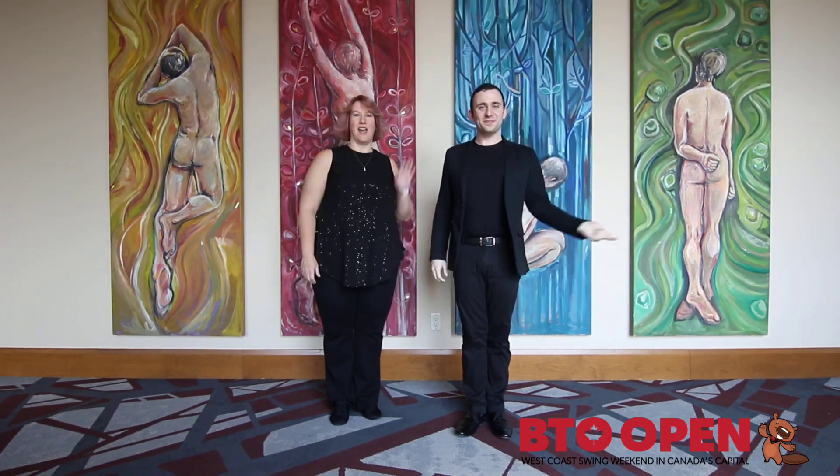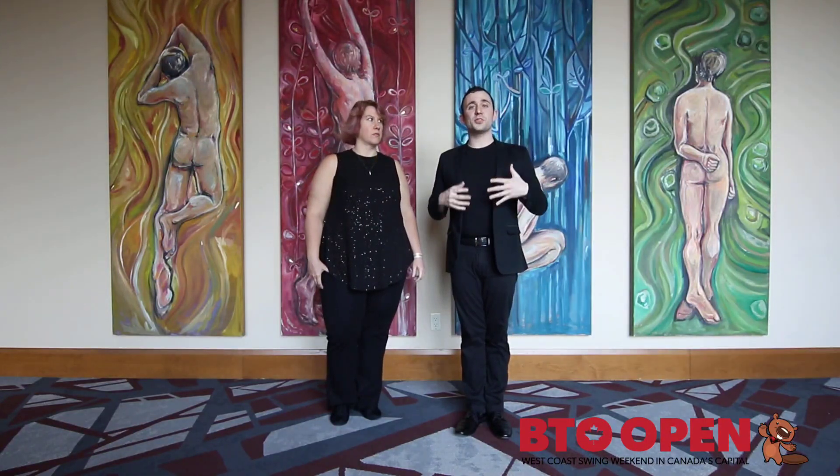Hi there folks, Kyle Fitzgerald here. I'm Joanna Swanson and we're here at BTO where we taught a novice competitive fundamentals class. Starting off, we talked about what judges look for in novice Jack and Jills in competitions, and we set some foundational standards.